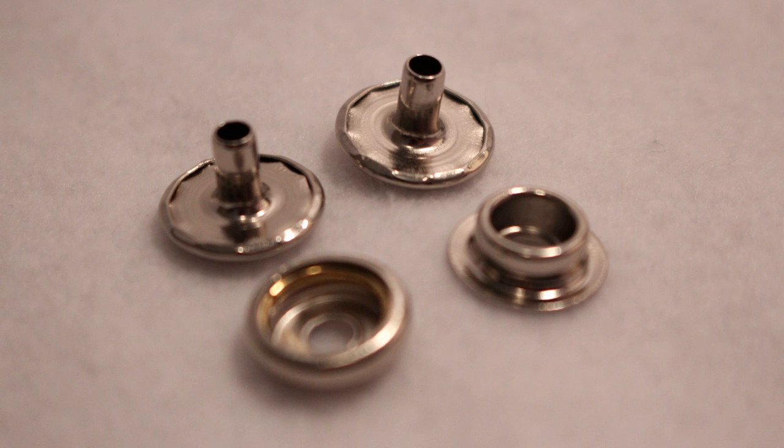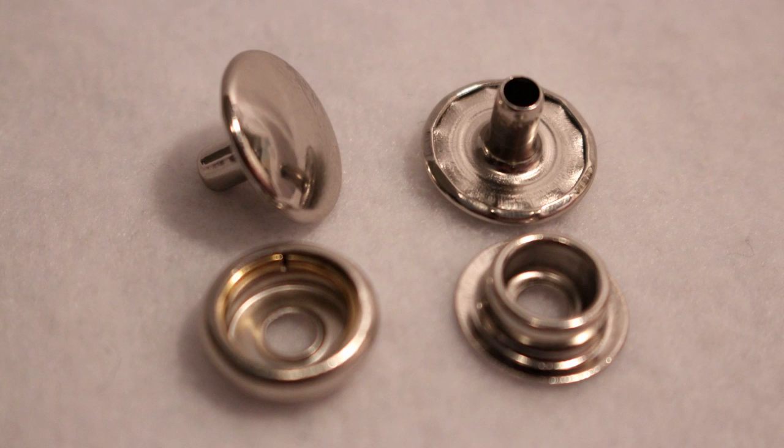The two biggest differences between plastic snaps and metal snaps are the stems. On a plastic snap the stem is pointed and solid, but on a metal snap it is not pointed and it's hollow, so the center part is larger. Instead of using an awl to poke a hole, you have to use a punch to create a larger hole for the stem to go into.